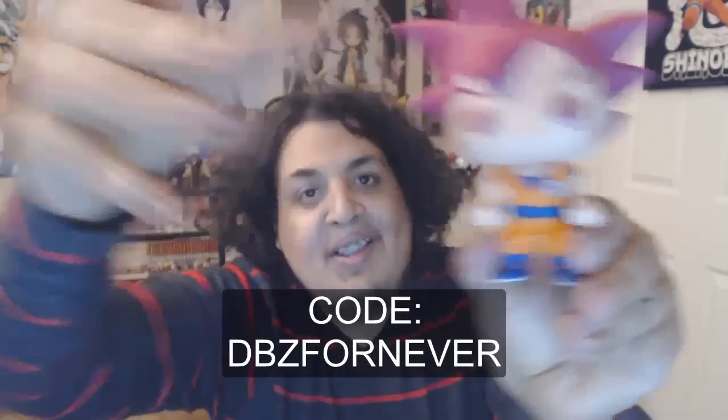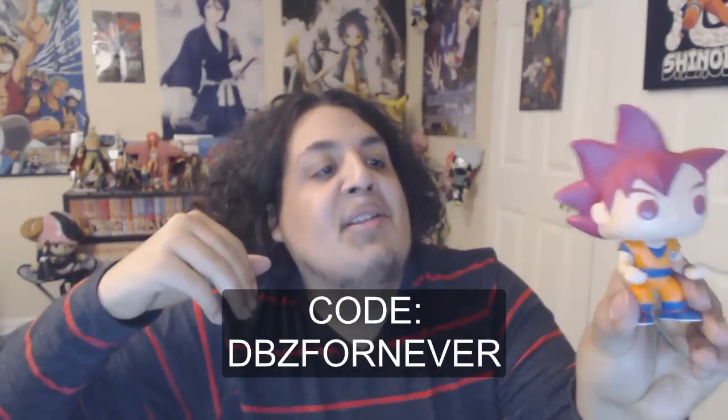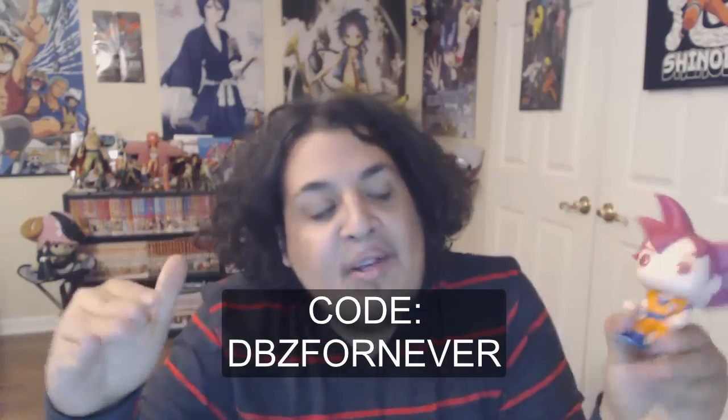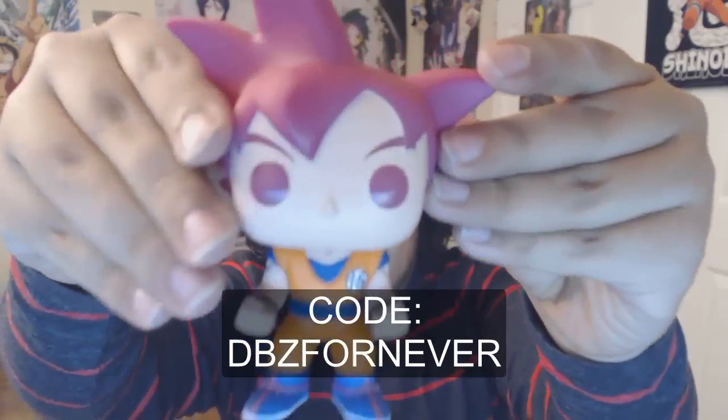That's all for this unboxing. Again, thank you to Funimation, Justin, and all you guys for supplying this so my fans and all my people can check this out. And yeah, as always, have an awesome day.